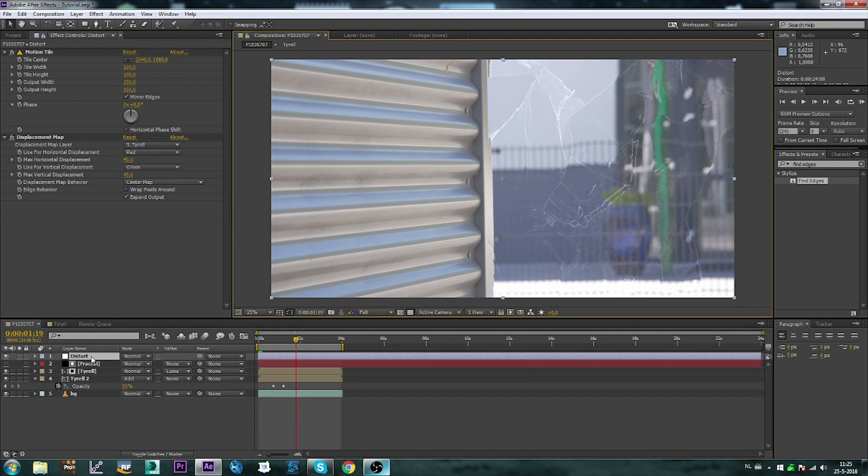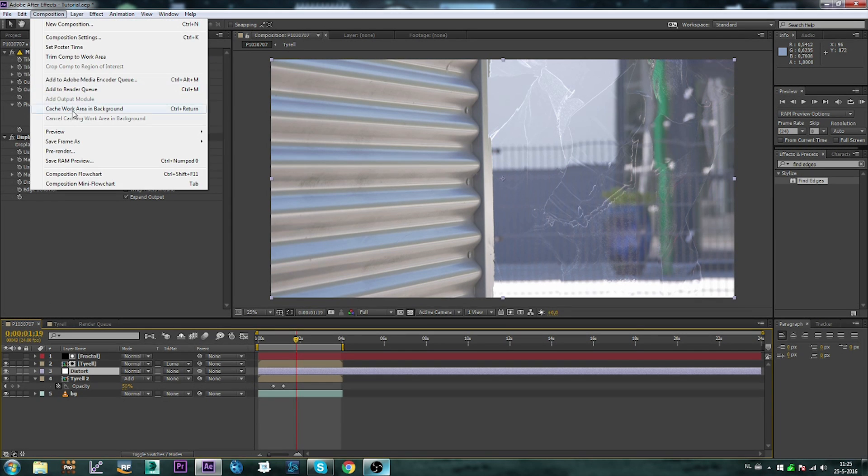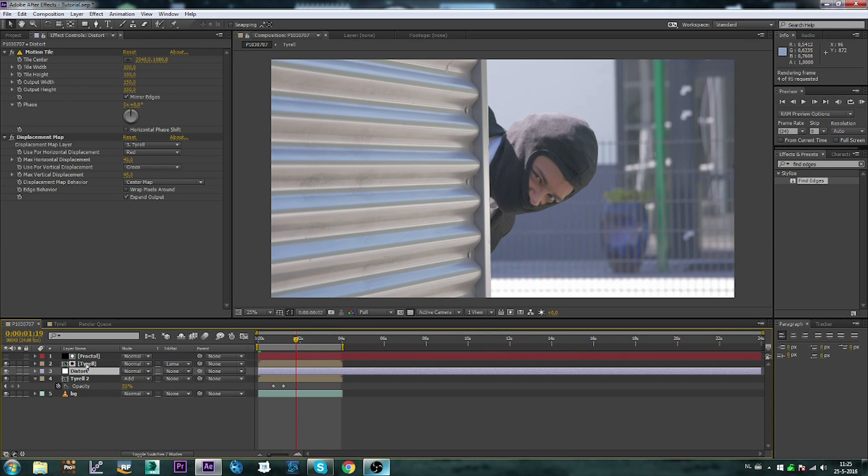Just one tip: make sure to place the fractal layer between the Tyrell compositions. Otherwise, our main Tyrell footage is also going to look distorted.